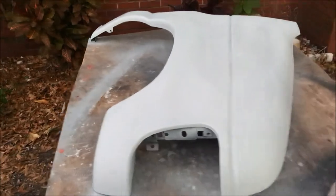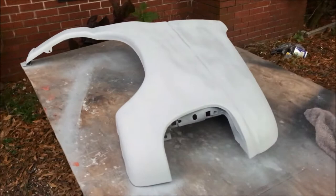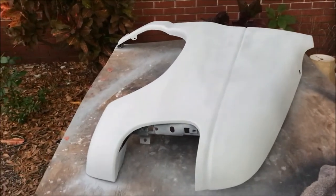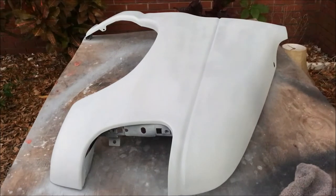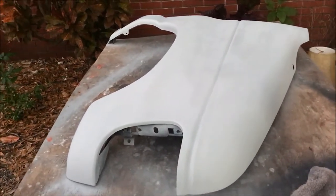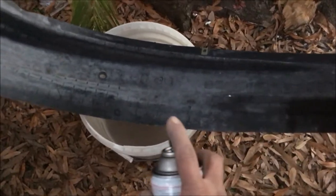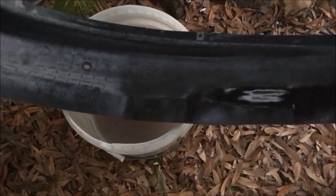I got a final coat of primer on after filling all the pinholes and resanding. It looks great, it's drying now, and I'm really pleased with the results — the pinhole filler was the correct answer. I may let that dry for a day or so; I'm not going to rush it. In the meantime, I'm going to go ahead and do the splash guard with the hammered spray paint I used on the bumper, just to give it a nice fresh look.